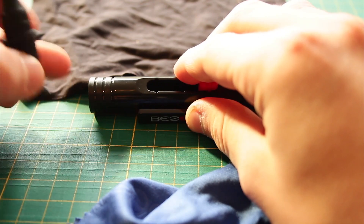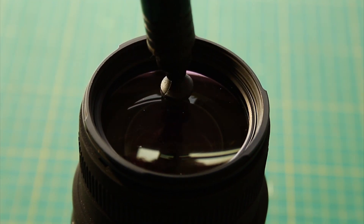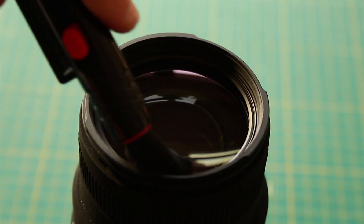The lens cleaning set. It's good because you can just wipe a bit of dust or dirt off the lens to have a clear image very quickly.